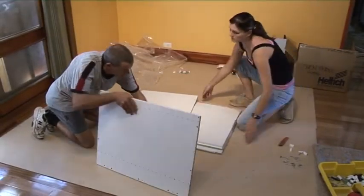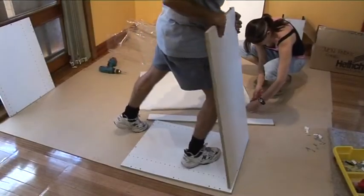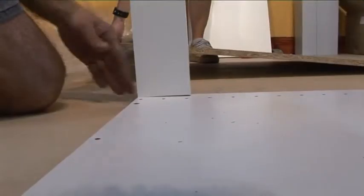Working through one cupboard at a time, select the components for assembly. Using the wooden dowels and holes provided to locate each piece and fix together with screws supplied.